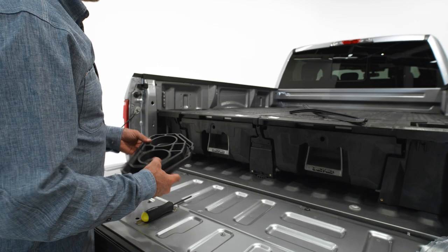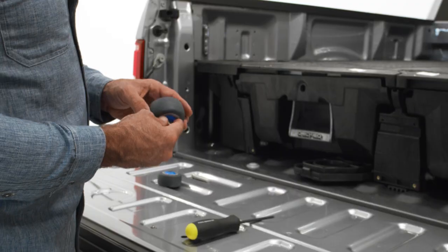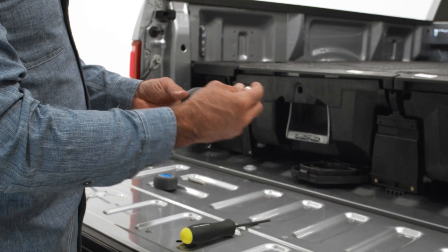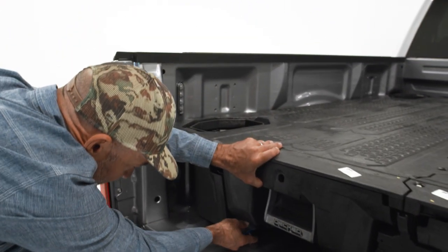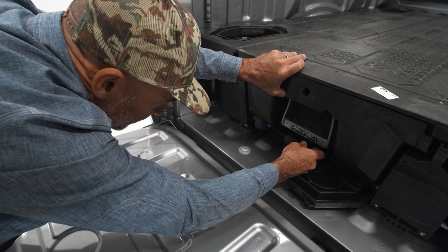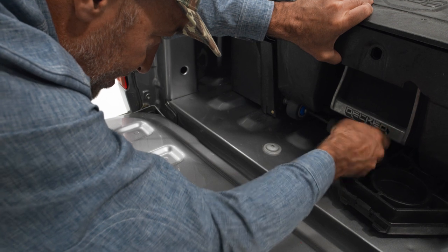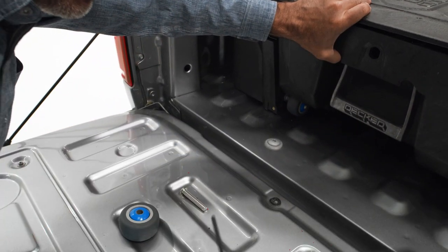Now we're going to put the wheels in. Take an ammo can lid or something of about that thickness to help hold the drawer up. Take your wheel and your axle, come in here and get it started with a couple of turns, and once it's going, get your 7/32nds and tighten it down nice and snug. Then remove the ammo can lid and do the same thing on the other side.